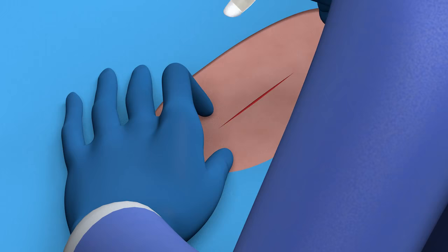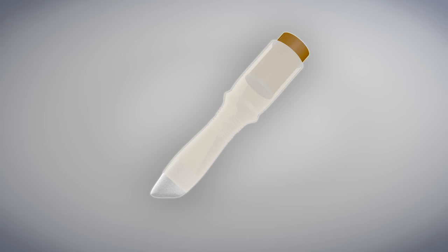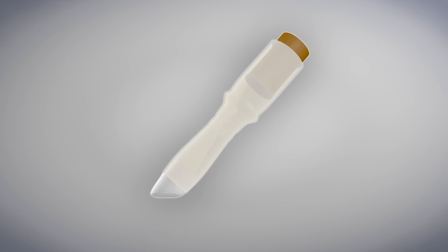Protect what matters to you most — your patients — with the safety, strength, and security of SecureSeal topical skin adhesive. For additional information or to order SecureSeal topical skin adhesive, contact your Cardinal Health sales representative.